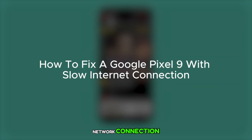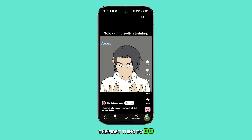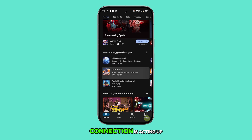A Pixel 9 may experience slow internet due to issues with the network connection, router, or misconfigured device settings. If you have this problem, the first thing to do is to try restarting your network device, as the issue might be with your Wi-Fi router or modem, especially if only the Wi-Fi connection is acting up.